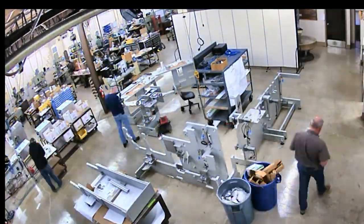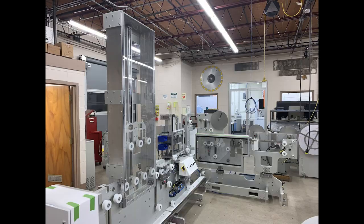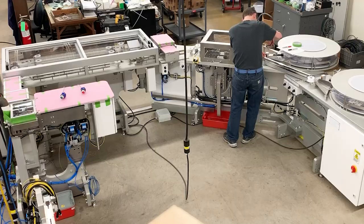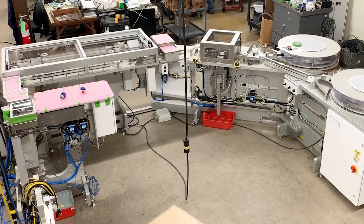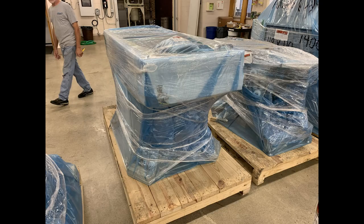Other systems consist of multiple modules. These are all assembled, integrated, and then all the systems are run off with actual production parts. After final cleanup and inspection, everything is crated up and shipped to the customer.